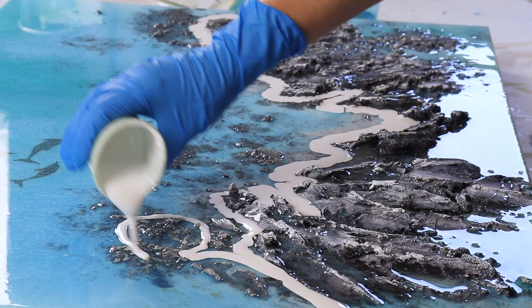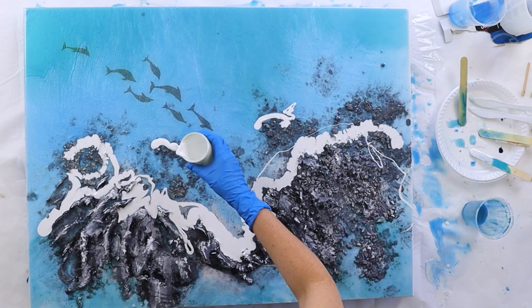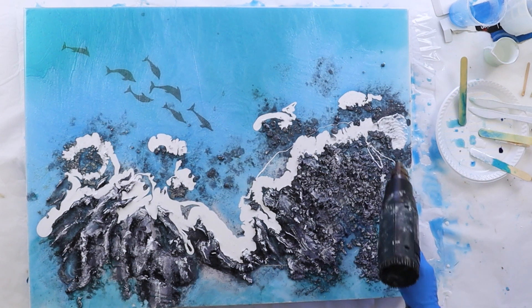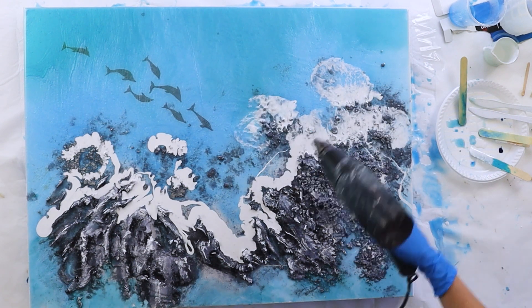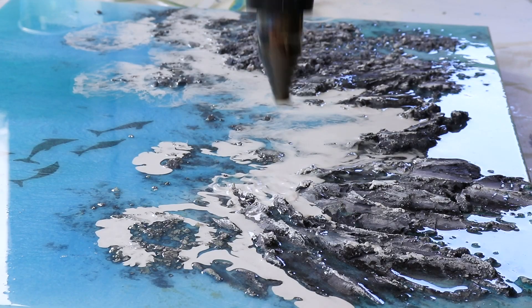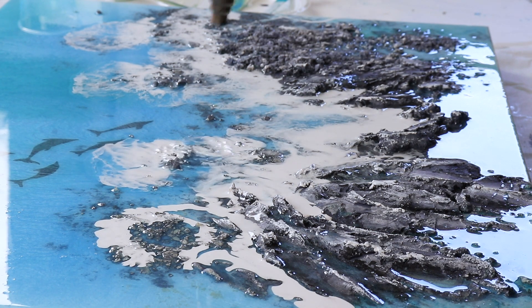I did let this white sit in the cup for probably 10, maybe even 15 minutes — I wanted it nice and thick so that the lacing will retain its shape when I blow out the white. Sometimes if you haven't let the white thicken up enough, once you blow it out it might look good initially, but then after maybe 30 minutes you lose the lacing.